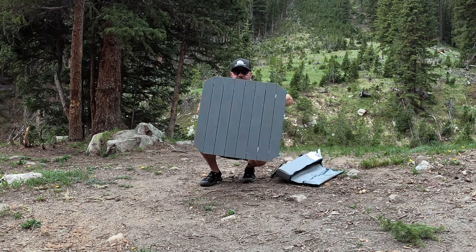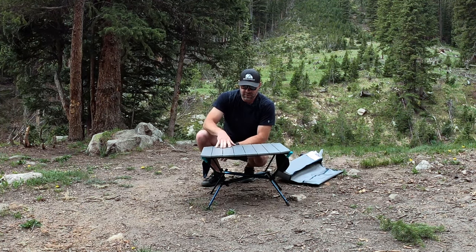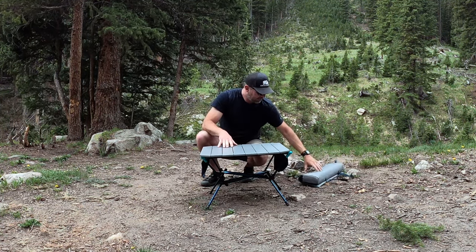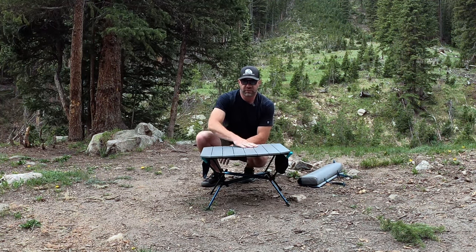And there is your table, set up. Eco-friendly, five-year warranty, 50 bucks, about five pounds, compacts up real small. You can put a little speaker, what have you, down here. Of course, your drinks.